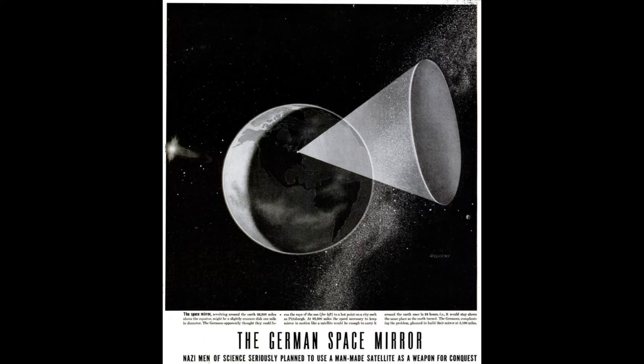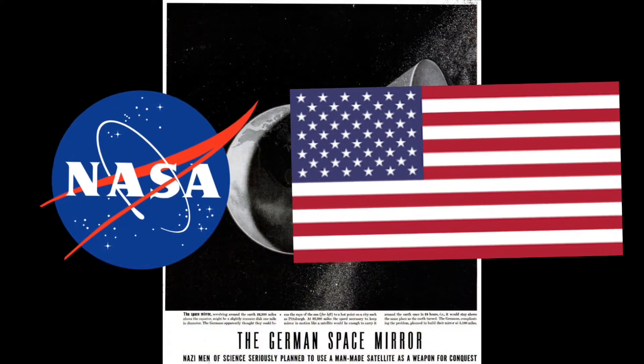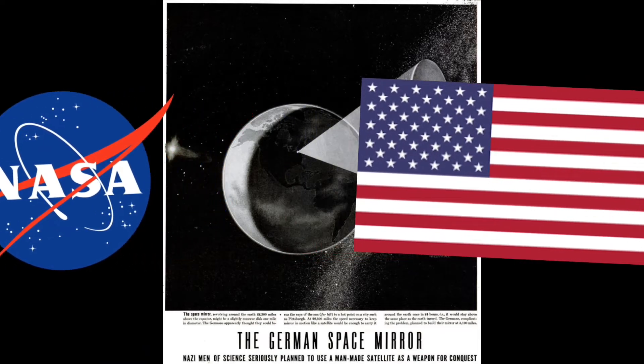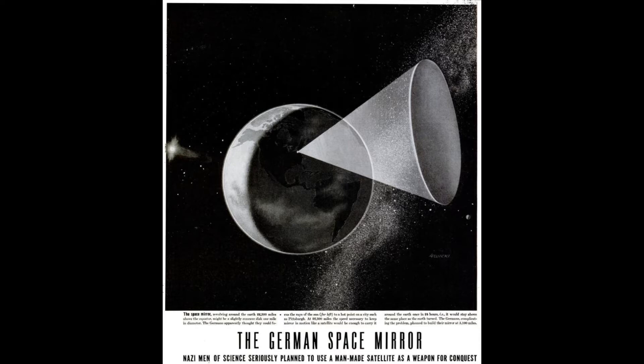This was many years before the Cold War space race and the first launches by NASA and the United States in the 50s and 60s. The idea was first developed in 1929 by the German scientist Hermann Julius Oberth.